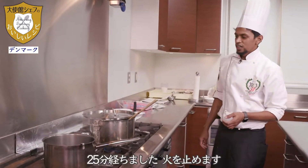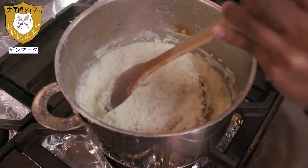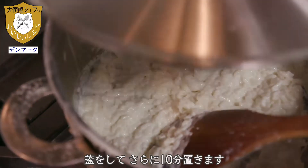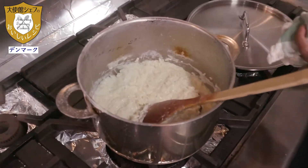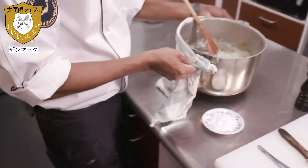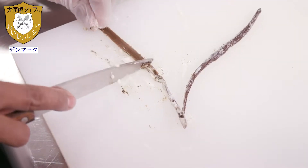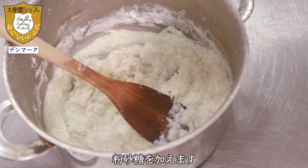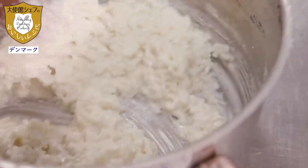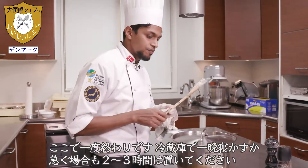Now it has been about 25 minutes, so I am going to take the rice off the heat and close the lid, keeping it for around 10 minutes. Then we take out the vanilla beans from the rice pudding and add the sugar powder. Mix well, close with the lid, and keep it in the refrigerator — ideally one night, or if you are in a hurry, maybe 2 to 3 hours.